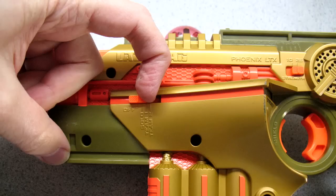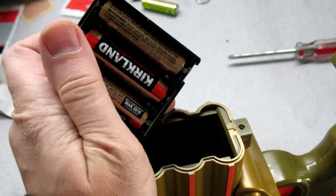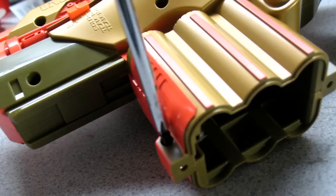So obviously you want to turn off the tagger and next you want to take off the battery tray. Take off the cover, take out the batteries, and start taking out all the screws. The screws at the bottom of the battery tray are a little bit smaller, so you want to set those aside so you don't get mixed up.